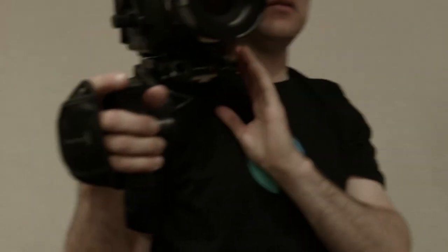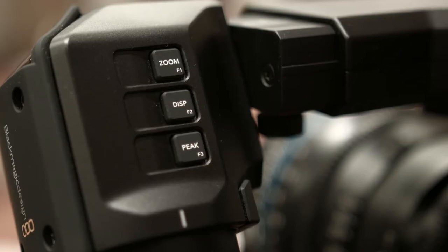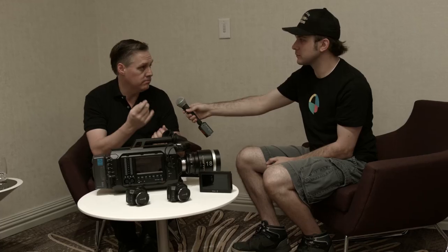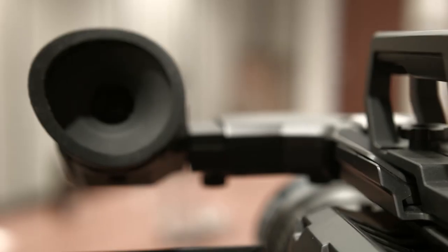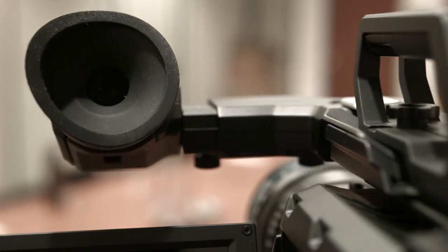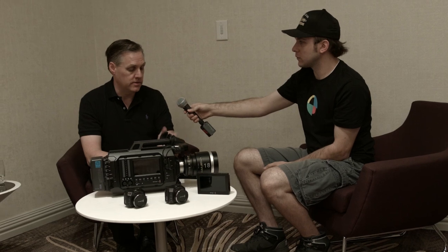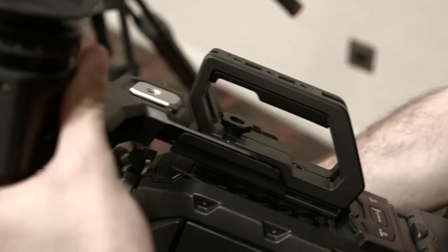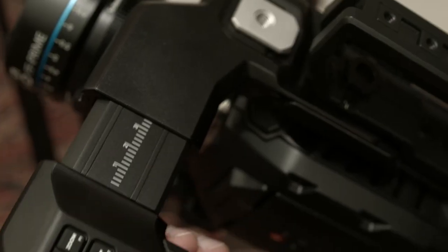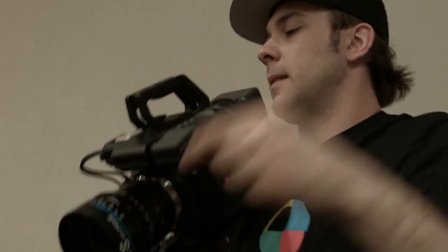You can do a punch-in zoom in the viewfinder itself — there's a focus peaking and zoom feature so you can get right in and highlight the details to really nail the focus. The viewfinder itself is 1920 by 1080. It's designed to suit both left and right eyes, it's fully adjustable up and down and in and out, and it's all magnesium casting so it's actually very lightweight.